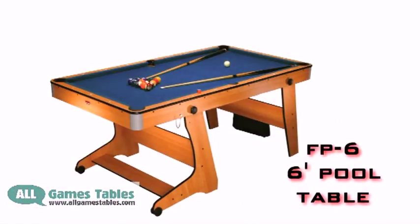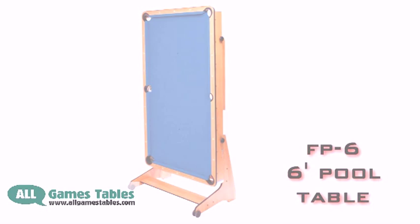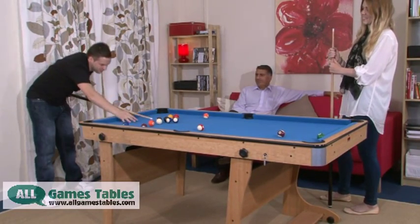The BCE FP6 6-foot pool table was the first vertically folding pool table on the market. Play a great game and then easily fold the table to free up space in your room.